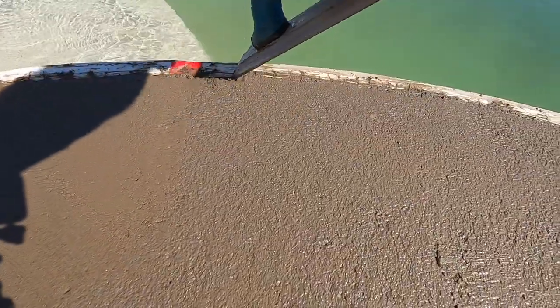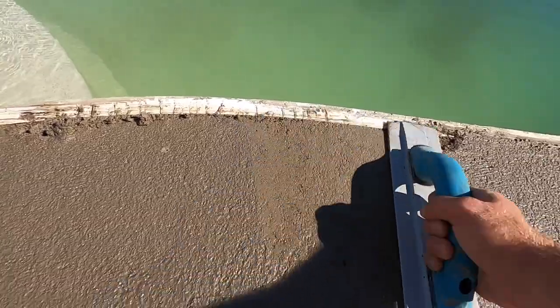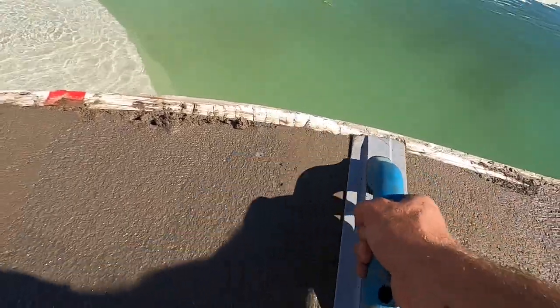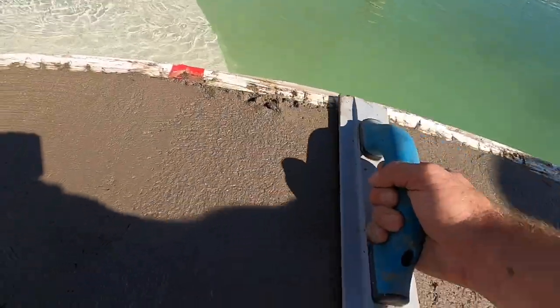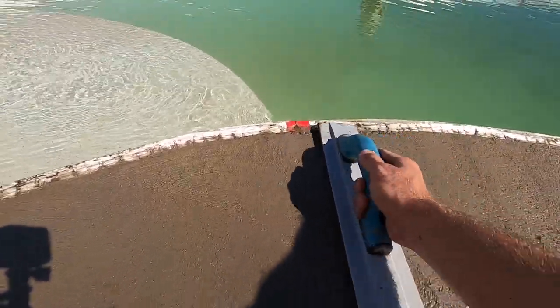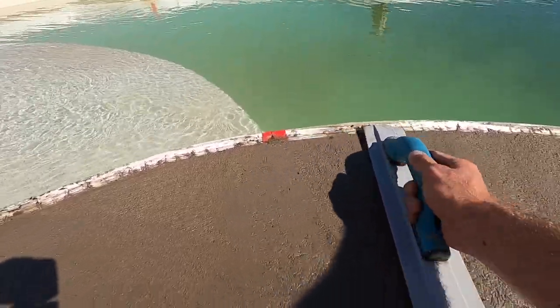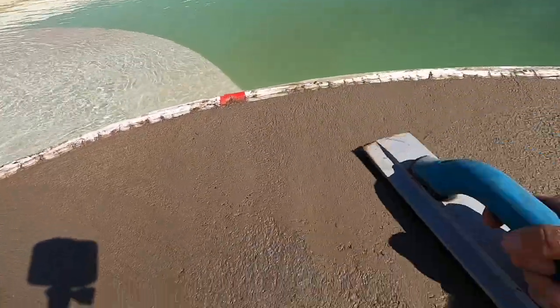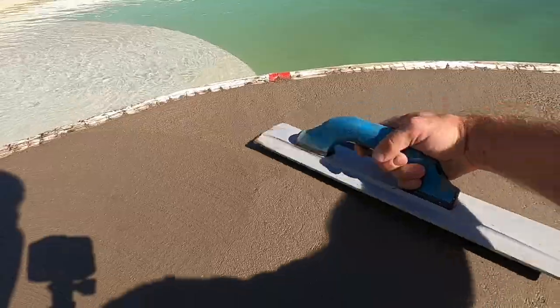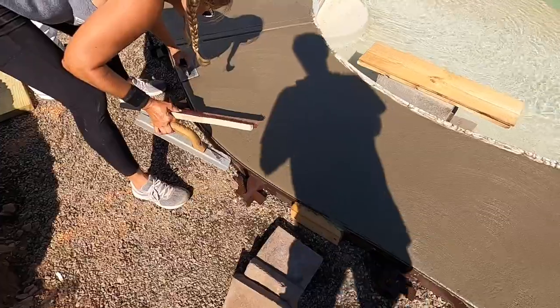First, what you're going to do is clean off your form and roll it back in. You want a clean form so it doesn't pull crumbs all over. Roll it back in and then highlight the edges.